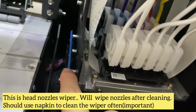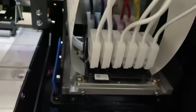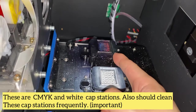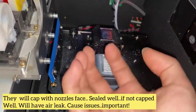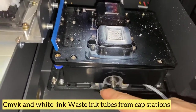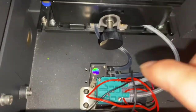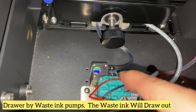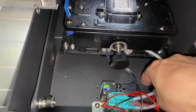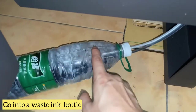This is the wiper — it cleans the print head. Then you'll see the CMYK damper. There's a cap station for CMYK and the white, which caps with the nozzle face. The tube carries CMYK waste ink and white waste ink, which go to the waste ink pump. You can route these two tubes through the hole and into the waste ink bottle.